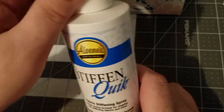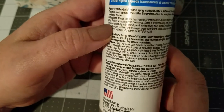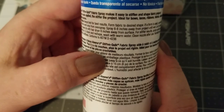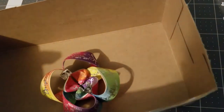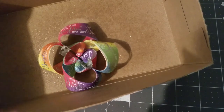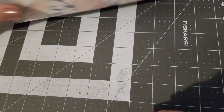I use Alien Stiffen Quick to stiffen my bows. It takes about an hour to dry per the instructions — it says let dry approximately one hour, or speed dry with a hairdryer six inches away from the surface. I just let it air dry. Make sure to spray it really good, then let it sit and dry for an hour.